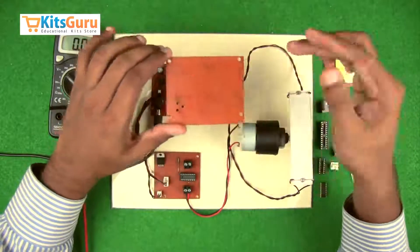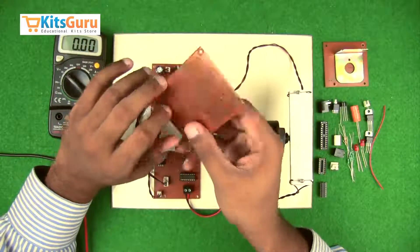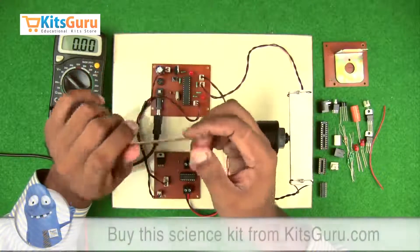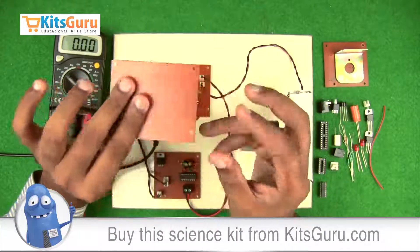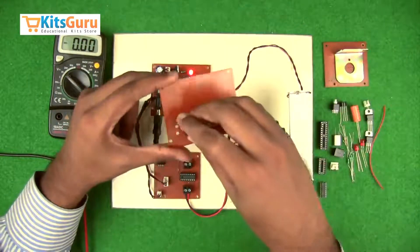This is a blank PCB. The top layer is where all components are inserted, and the bottom layer is where the copper tracks are present. The technology used is called through-hole technology, in which we drill holes from the top throughout the PCB and solder the components at the bottom. We'll start off with the power supply section — first, inserting the power jack.